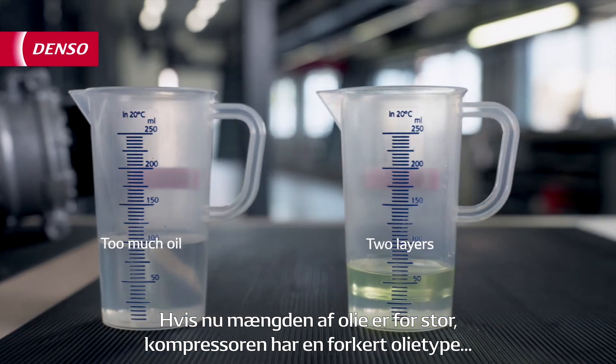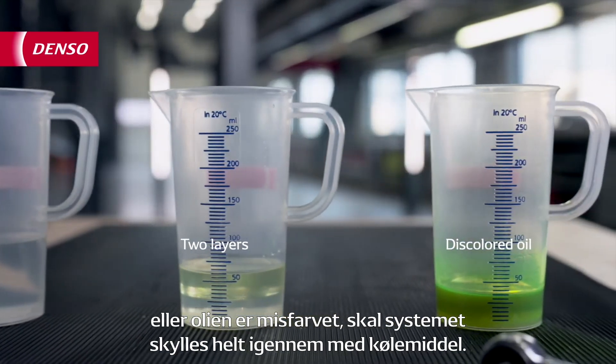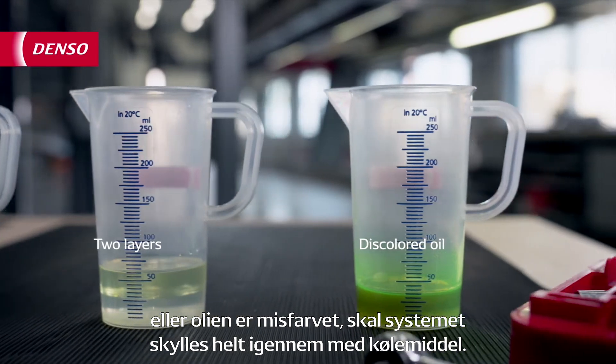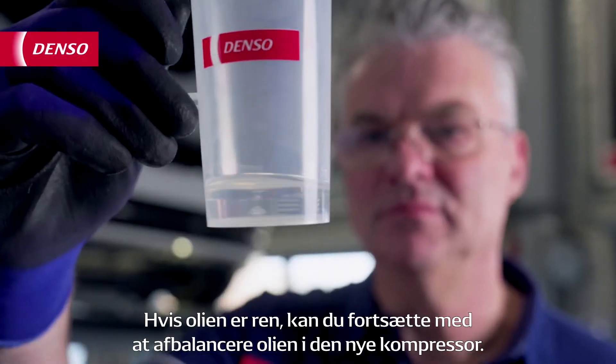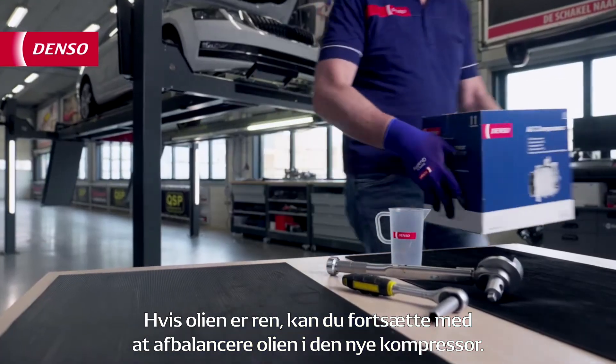Now, if the amount of oil is too much, the compressor holds the wrong type of oil, or the oil is discolored, the system needs to be fully flushed with refrigerant. If the oil is clean, you can continue on with balancing the oil of the new compressor.